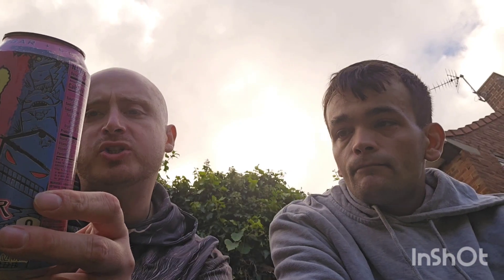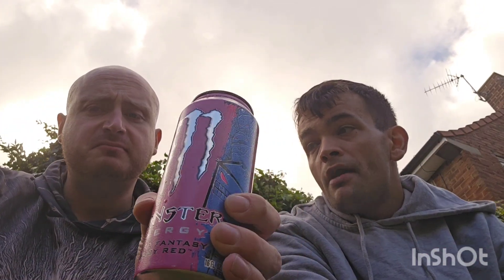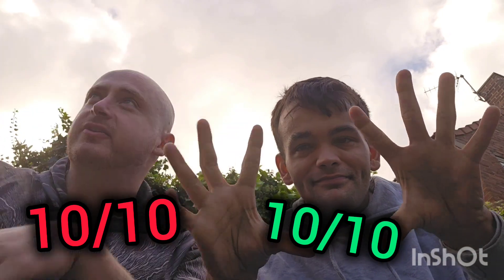That's banging! That's nice, and that one's only got 10 calories. So if you want a no-sugar one with a decent taste at the same time, without all the extra stuff other drinks do — this is a Monster Energy Ultra Fantasy Ruby Red. I'm sure you can agree: 10 out of 10 definitely. That's nice for a zero-sugar one.